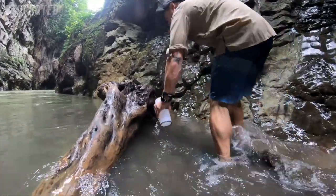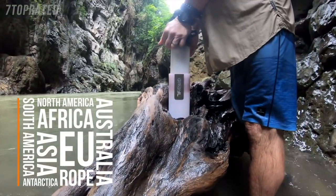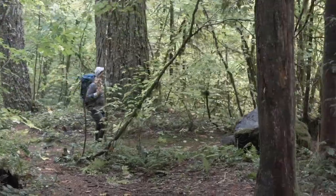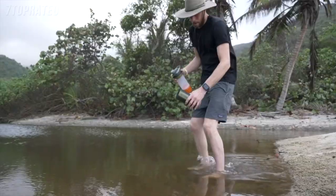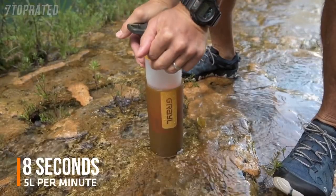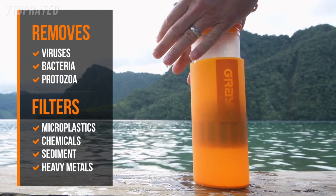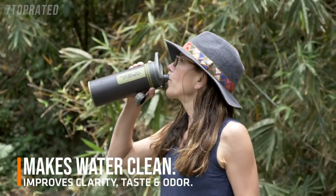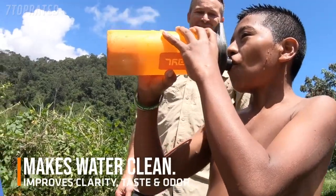We've revolutionized the water purifier. It works on every continent, whether a murky river near Mount Kilimanjaro, a sketchy tap in a Guatemalan hostel, or hiking the Pacific Crest Trail near our Seattle home. The secret sauce is GeoPress's patented design, which is powered by your body weight, so it's fast — really fast. It provides complete protection against all waterborne pathogens, even viruses, and filters out pollutants like chemicals, heavy metals, and microplastics.